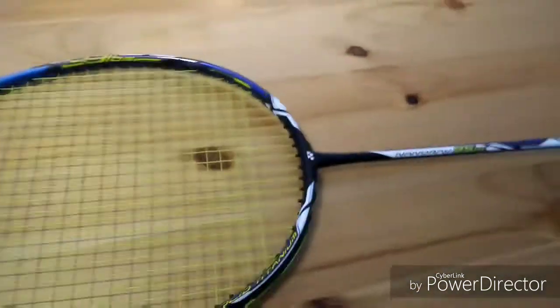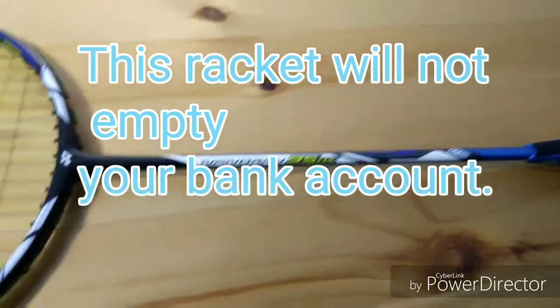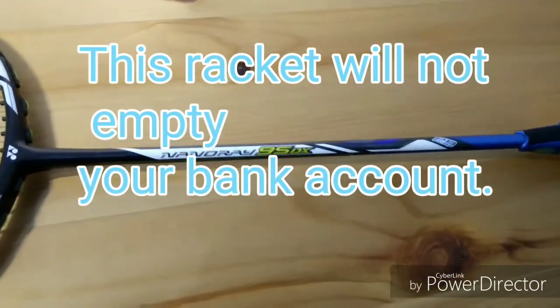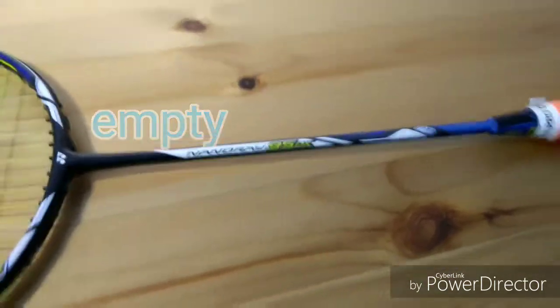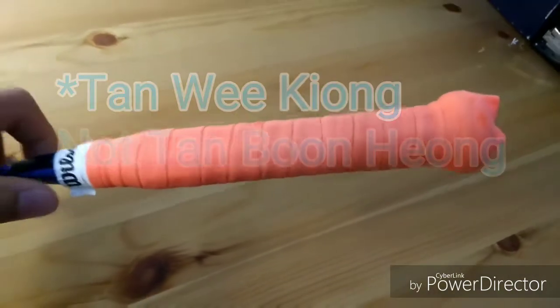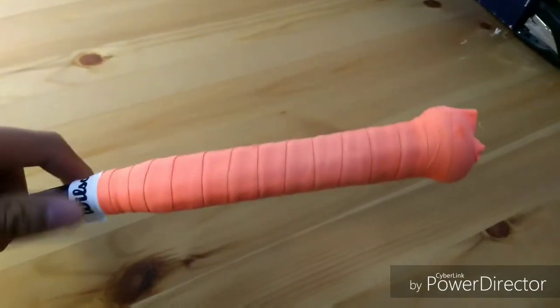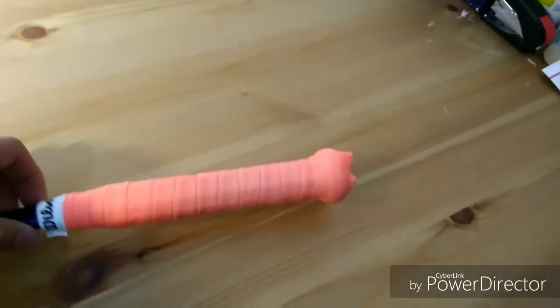If you're a competitive player and you're looking for a racket that won't break your bank account, this is a racket you should consider. By the way, if you want to know how I wrap this grip — Tan Boon Heong also wraps it the same way — get this video to a hundred likes, tell everyone about my channel, and subscribe. Thank you.